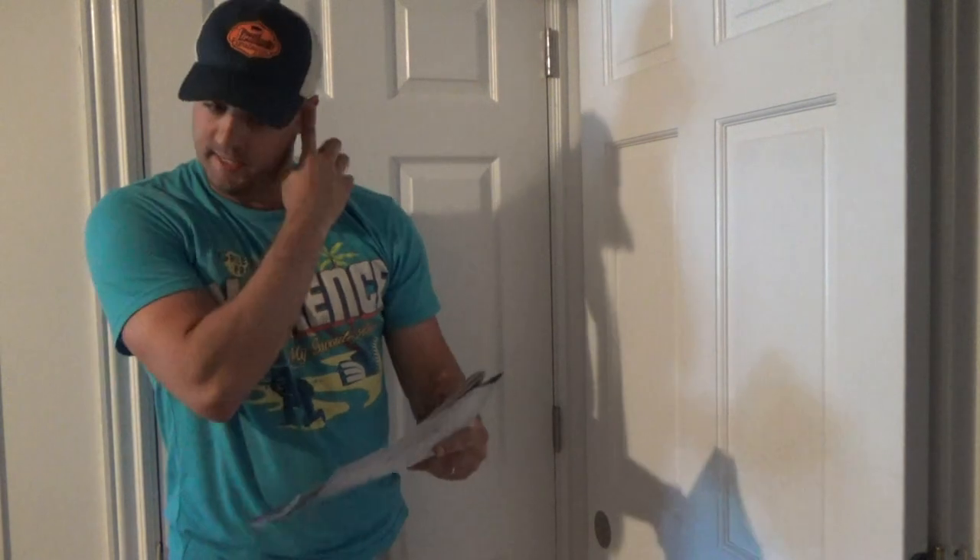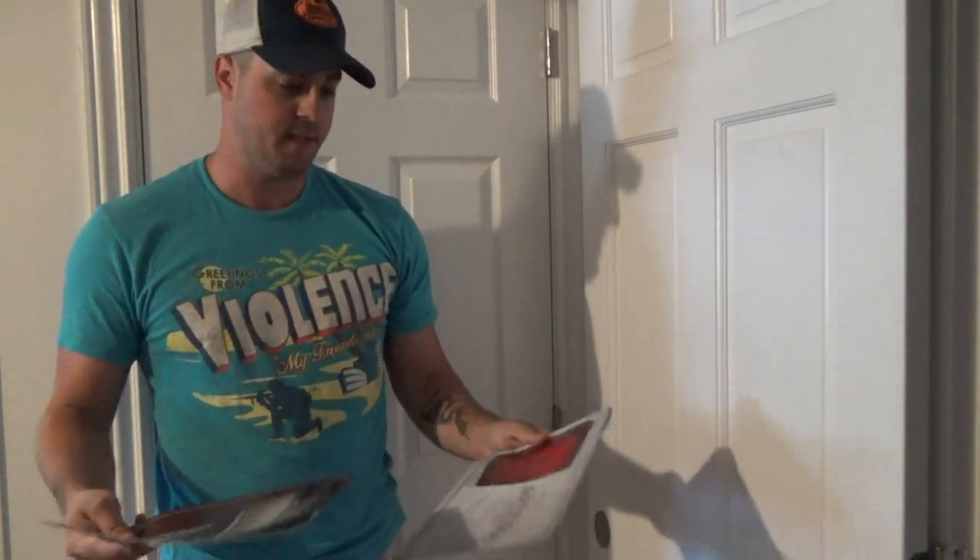Hey, what's up guys? Lance here from Hijack 86. I wanted to give you guys a quick update on a new safe I picked up not too long ago. One of the reasons why I started doing YouTube back in the day is just to share information on one of my hobbies, which is firearms and such, and give you guys information on things that I purchased — basically when I went out to find information on those, I couldn't find it.